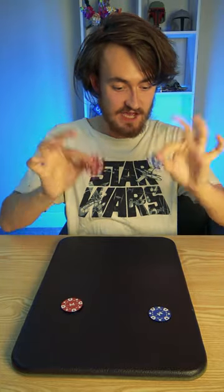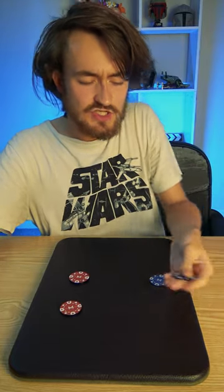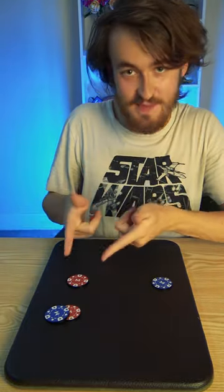Watch the poker chips very carefully. I've got two blue and two red — see if you can catch me out. I'm going to start with the blue one because that's my favourite. All it takes is a little tap, a little blow. It completely disappears and reappears on the mat.